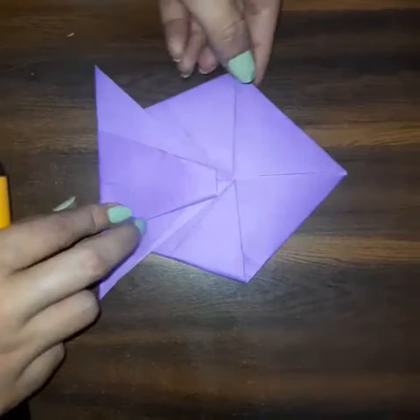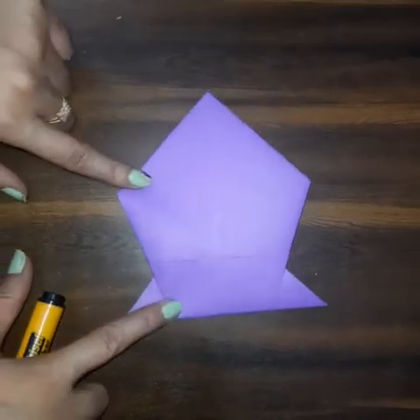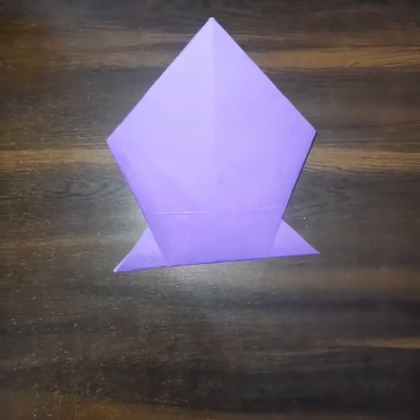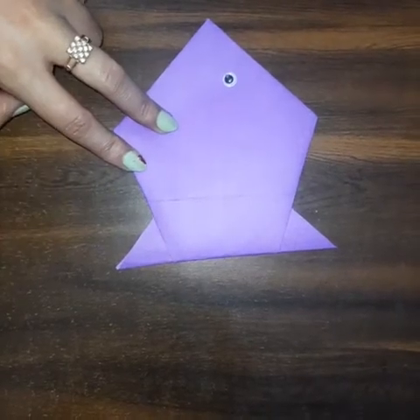When we reverse the sheet, we have a beautiful origami fish ready. Now let's do some detailing — first I am going to paste an artificial eye on this side with the help of glue.